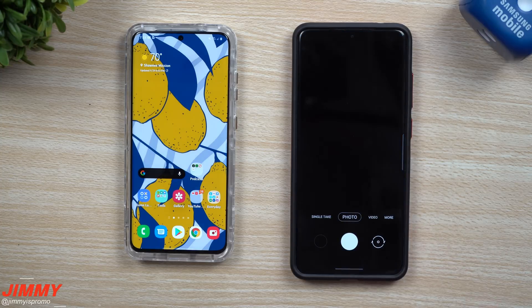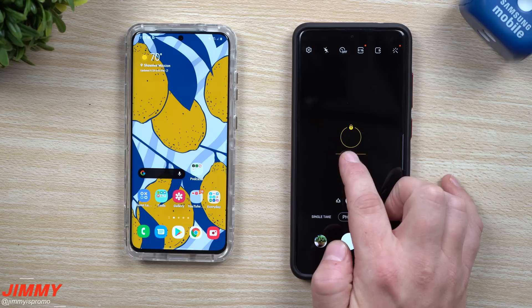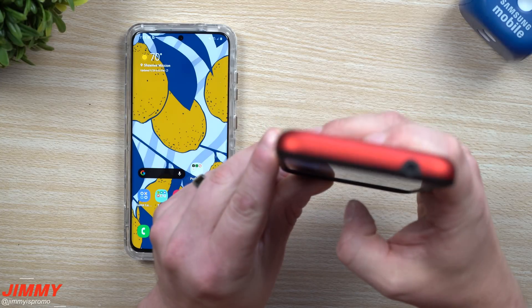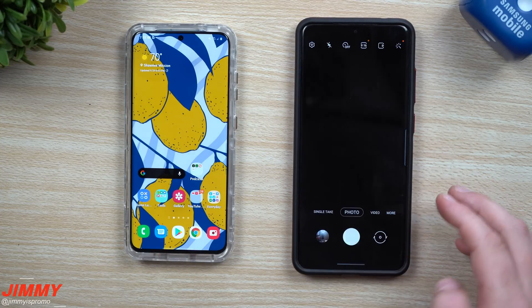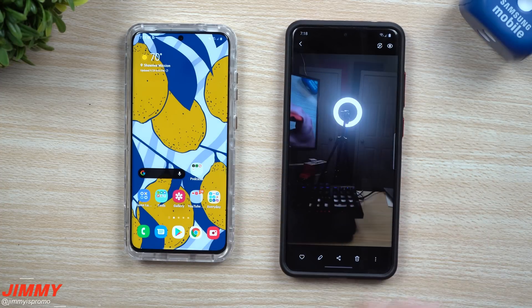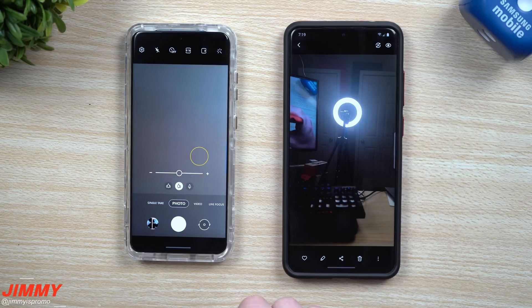A couple of other things if you haven't seen my past videos: when you go inside of the camera and press and hold, you'll notice that your auto exposure lock looks a little bit different than before, and your brightness level is right there. This is really going to come in handy when taking a picture of something in front of you. For example, taking a picture of my ring light — without the lock the image isn't great, but if I use the auto exposure lock on that light and change the brightness, you can see it's a better image. It looks a little bit different from your previous devices.